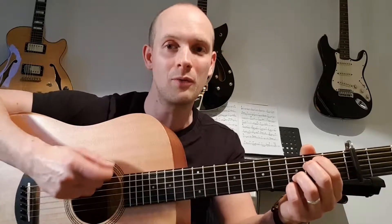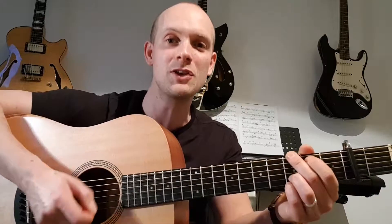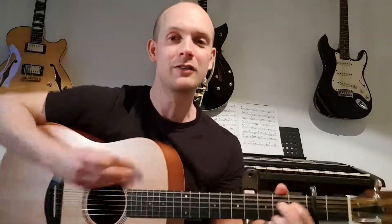Moving onto the G, we actually start with an up stroke. So the full first bar is: down, down, down, down, up — change — up, down, down, down, up. Try those individually first: down, down, down, down, up — break — up, down, down, down, up. Then pace them together. It is a little harder than it looks, especially if the chord change isn't quick enough.